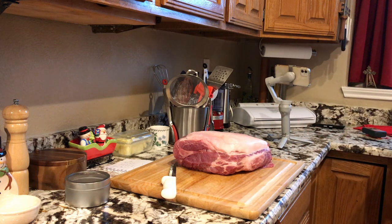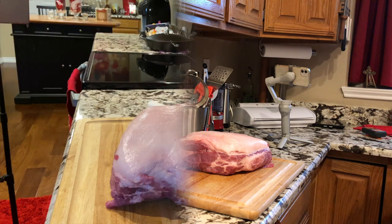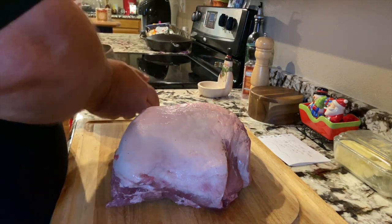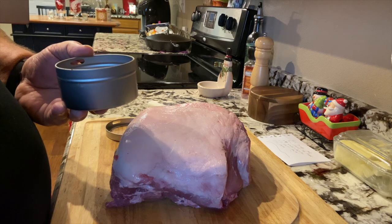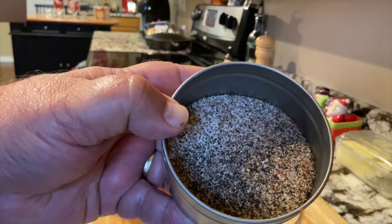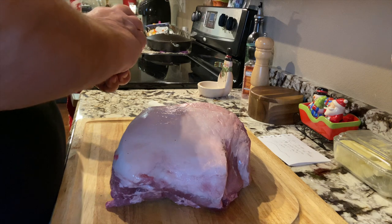Getting our smoker up to temp — we've got a ways to go, I believe we're at 219 and we're going to go to about 275. The rub I'm going to use is kind of a Texas style rub: a third of a cup of kosher salt, a third of a cup of coarse black pepper, one tablespoon of smoked paprika, one teaspoon of garlic powder, and one teaspoon of onion powder. Just a little bit of a red hint to it, which is kind of what we want.